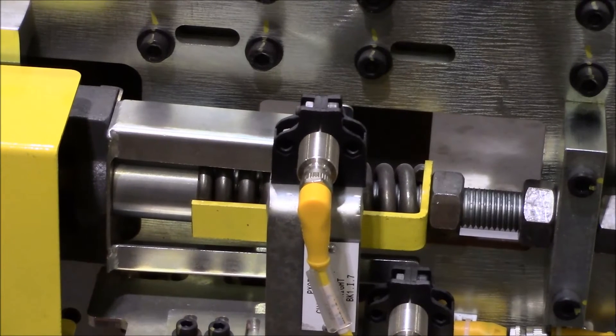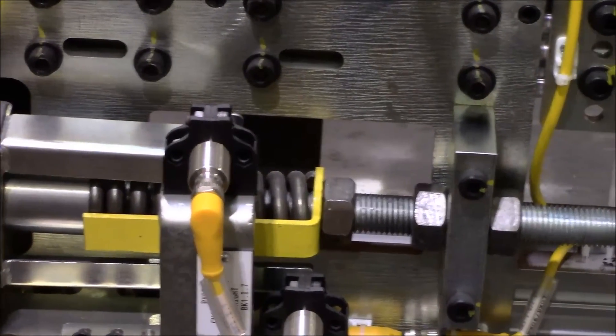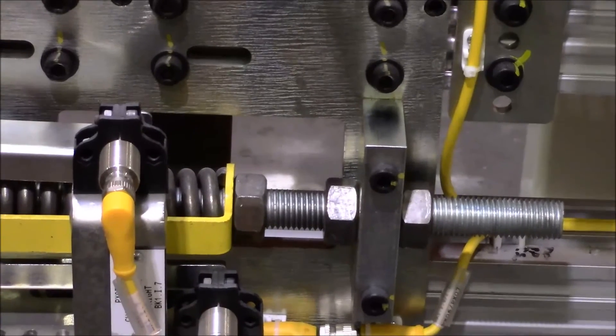With the chain properly tensioned, you will see that your yellow indicator is all the way back to the silver bushing, showing that the chain has tension on it, with both of your adjusting nuts and your jam nuts securely locked in place.